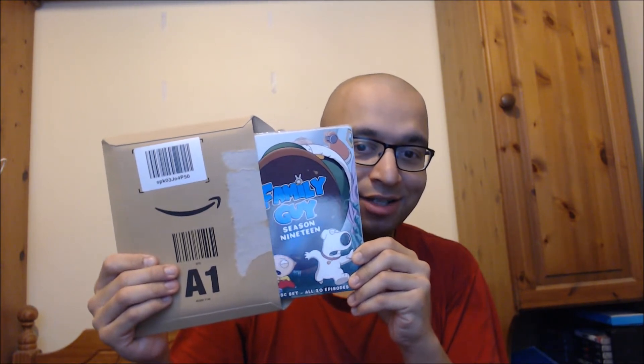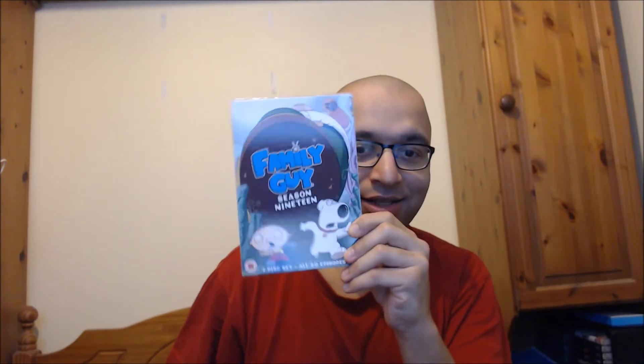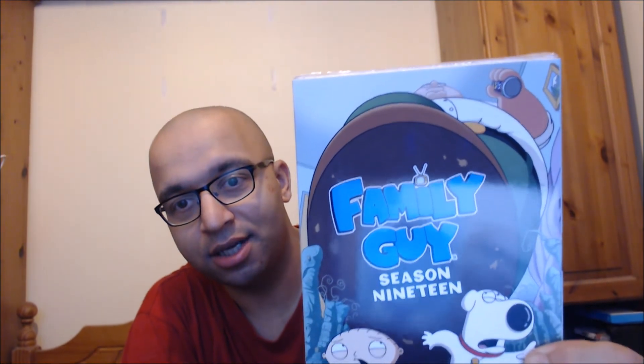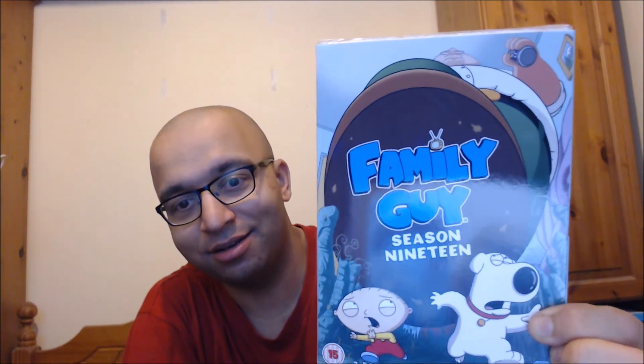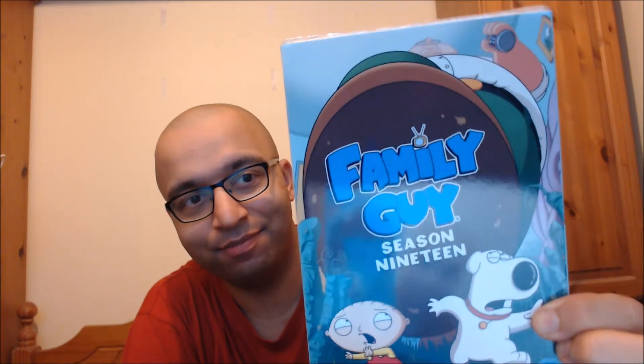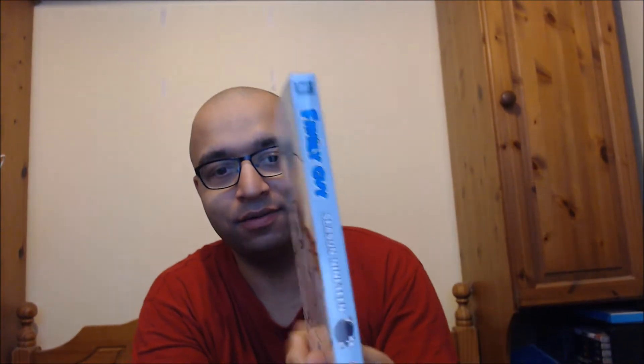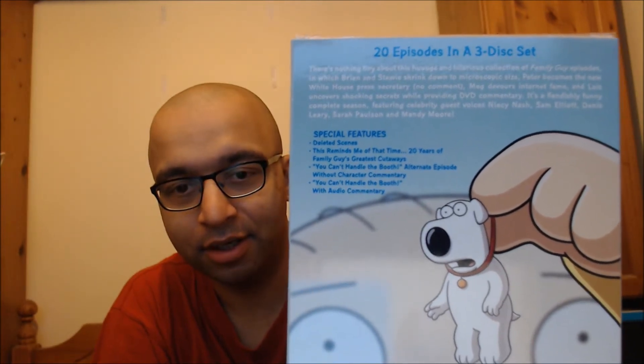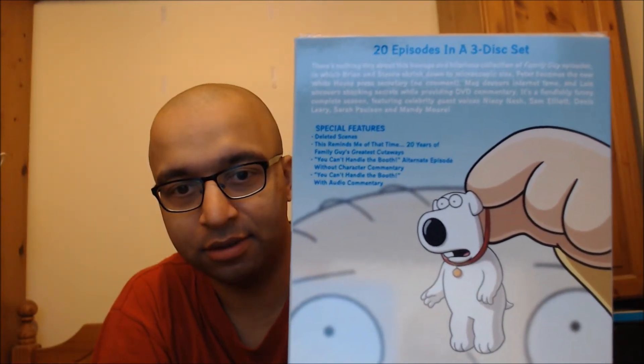He's on a couple of last year's DVDs too. Family Guy Season 19 — it's officially out on DVD. This is the United Kingdom version, hence why it's called Season 19. As you can see, Peter drinking a beer, accidentally nearly stepping on Brian and Stewie. That's the side of the box — the sleeve I should say. The back of the box — there's a little bit of focus on that.